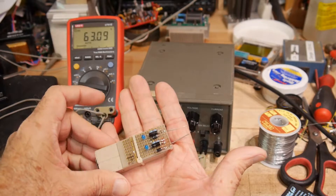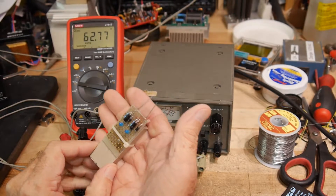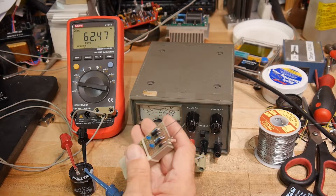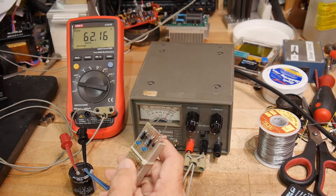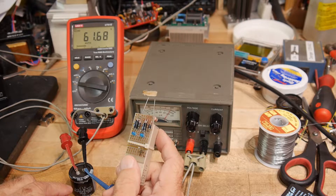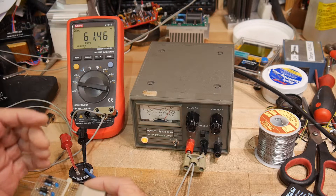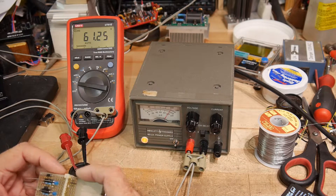I'm not going to take credit for this. This is an idea that came from Mr. Carlson's Lab on YouTube. So if you don't subscribe to his channel, do it — he's really, really good at stuff. One of the things he's very good at is old equipment, mostly vacuum tube equipment. And he works with high voltage capacitors all the time, so he has a need to be safe. He invented this little discharge circuit that allows him to discharge high voltage capacitors in a safe manner. His circuit is a bit overkill, but he uses very high voltages and very large capacitors — nothing I would ever work on. So I've kind of scaled it down a bit, but it is his circuit.